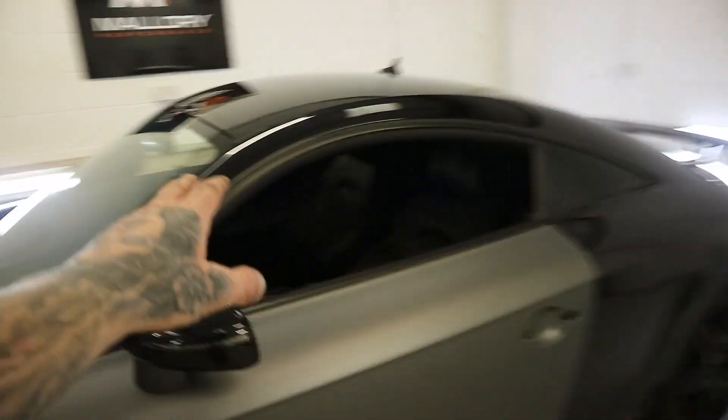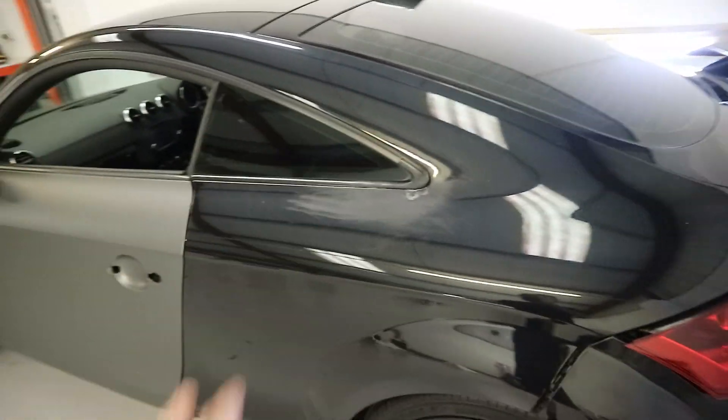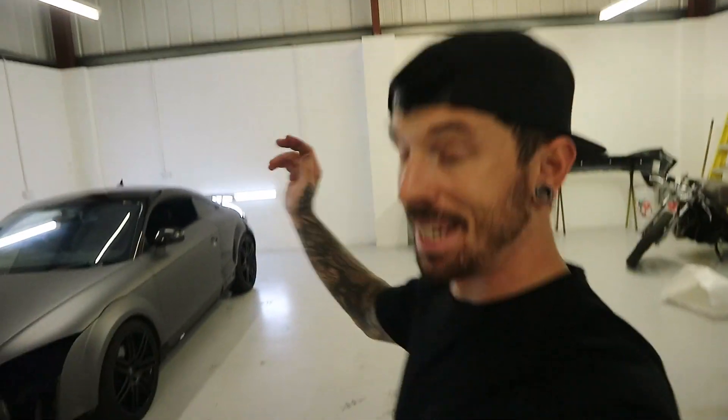Next up is this whole side panel and down here — that's all one piece, so I might get some help from the Mallory guys for that. There's also the bumper, the boot, the other side, and two side skirts still to go. All in all, a pretty productive day — still lots to go. If you're enjoying the TT content or my content in general, make sure you subscribe. See you in the next video — peace out.